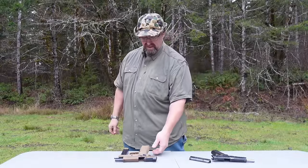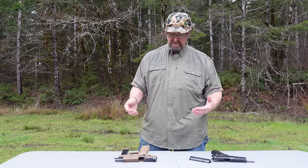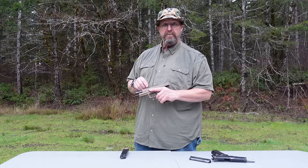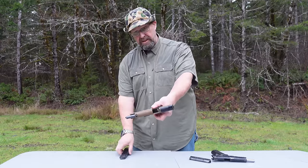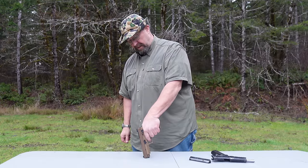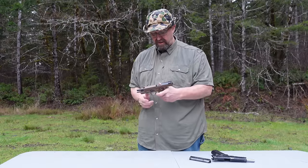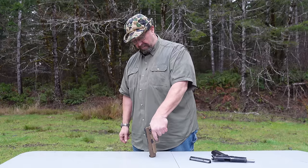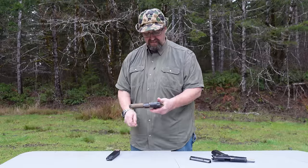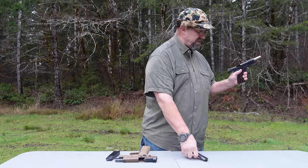Welcome back to the range — still western Oregon, still raining, still winter. We realized we hadn't covered two popular platforms. The first is the M17 striker-fired 9mm — the civilian version is the SIG Sauer P320. If you push it significantly out of battery it won't fire, but if it's only slightly out of battery, it does go off. So this firearm will function if just slightly out of battery, which is good news.